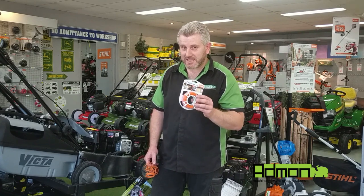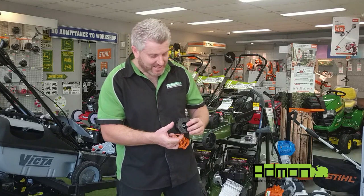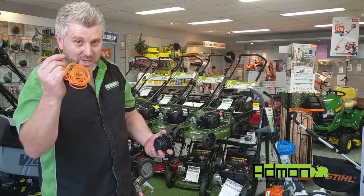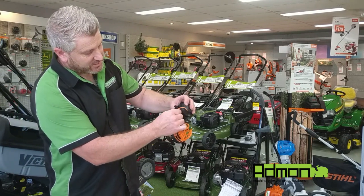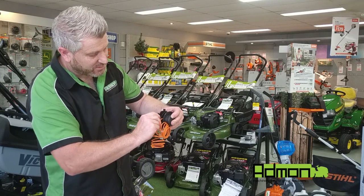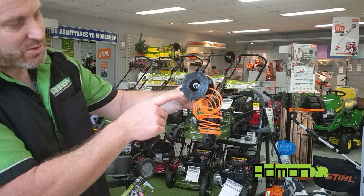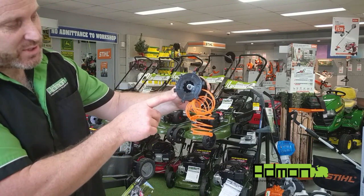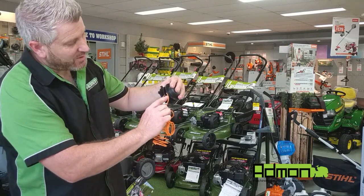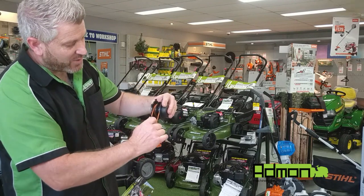From your packet grab three meters worth of line and cut it in half. In the spool there are two holes, one on each side of the spool. Put one end of the line into one side of the spool, and the other end of the line into the other side. Then on the bottom of the spool it shows you to wind the cord in the direction of the arrow. You can do one side at a time or both together — just go round and round on the spool.